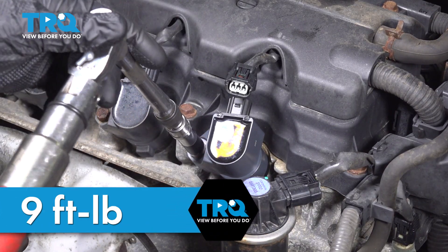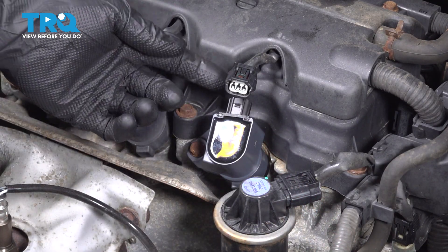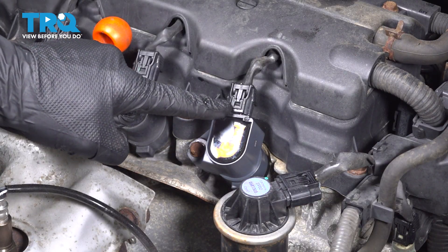The torque for this is 9 foot-pounds. Reconnect your electrical connector — line it up, press it in, listen for a click, and give it a light tug confirming it's properly secured.